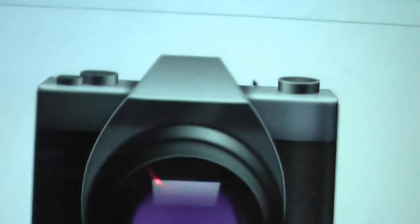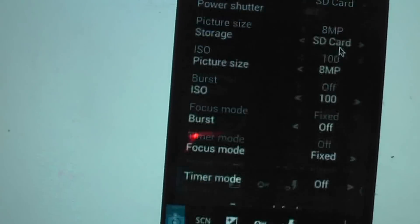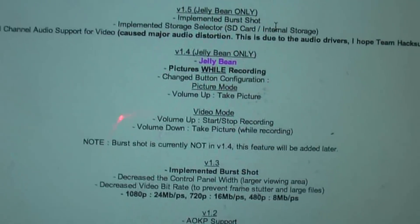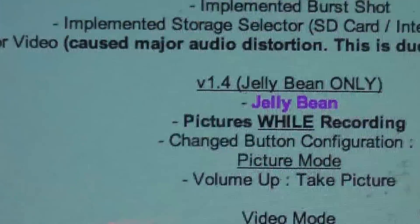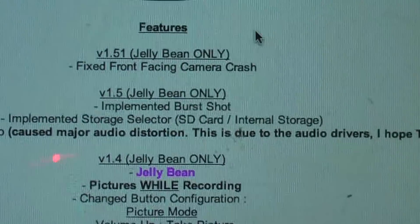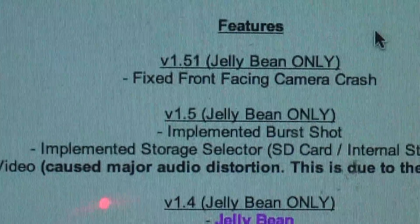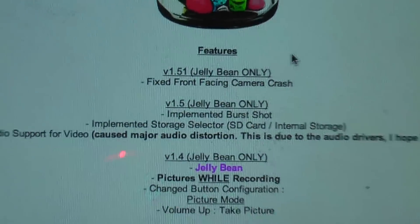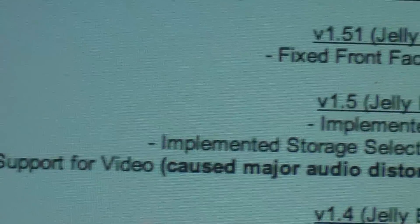You can see the same symbol — this is version 1.5.1. I'll show you the features. I had version 1.4. It shows that 1.5 is very good for taking pictures while recording, change button configuration, picture mode, and volume up takes a picture. They implemented the 1.5 update that includes burst shot, and you can store photos on the SD card. They also removed dual channel audio support for video.